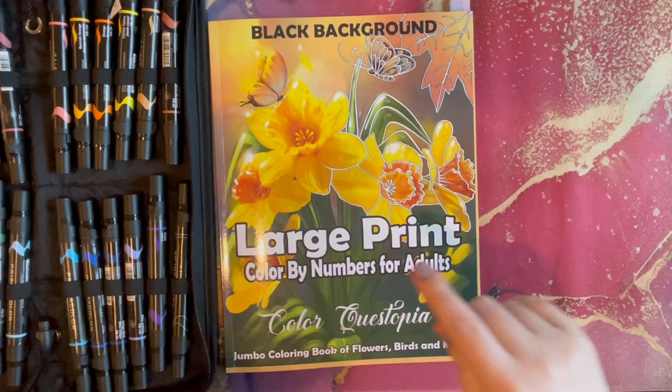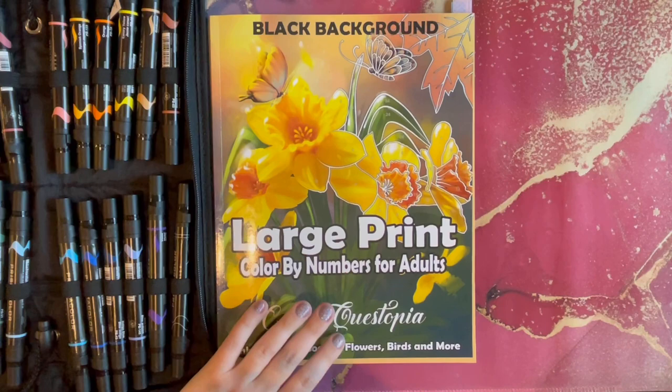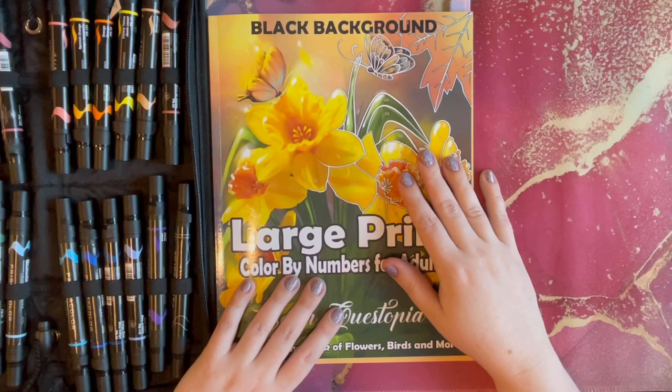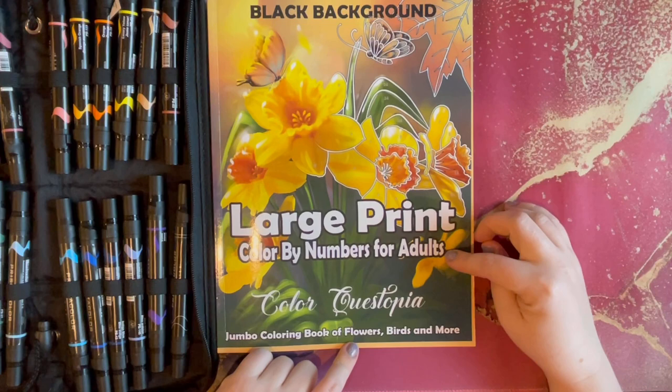Hello, welcome back to Lauren Loves Color. Today is the day — I am so excited! I wanted to bring you guys a video today. I am going to complete this book. I am off work today, clocked out, no responsibilities. I am just off. I have a couple things I need to do today but I am mostly here to color, relax, and enjoy.